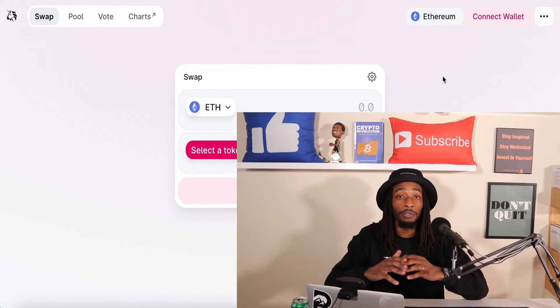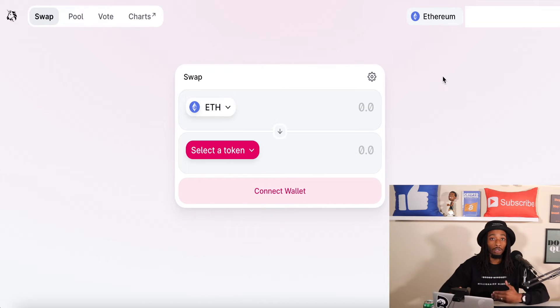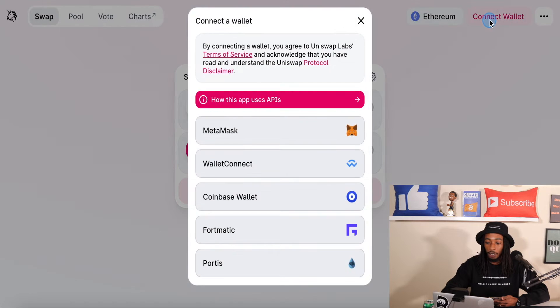Alright, let's go ahead and do the first things first and connect our wallet. Now for me, I use the Trust Wallet when I'm using Uniswap. It doesn't matter if you're using MetaMask or Coinbase Wallet, they're all going to operate pretty much the same. The user interface is just going to look a little bit different. So first things first, you see the connect wallet — we're going to hit connect.